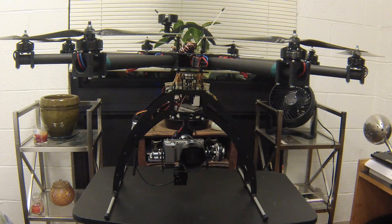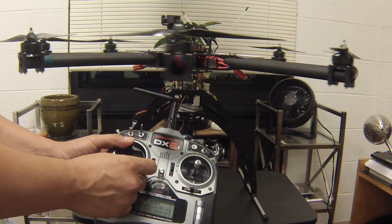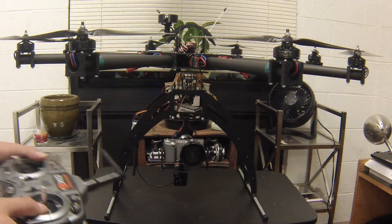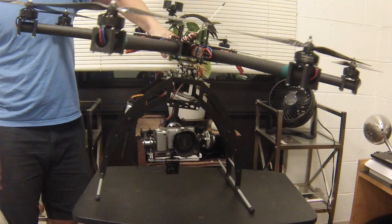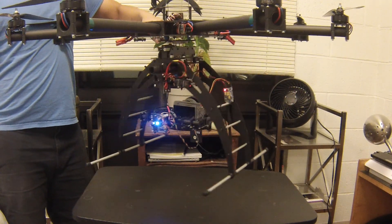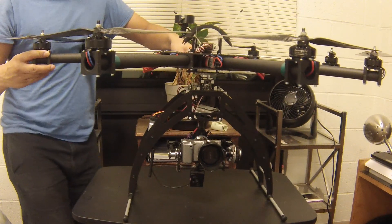My girlfriend is actually the gimbal operator — she's pretty good and knows how to frame shots well. I also have pan set up. The octocopter is turning itself because it's sitting on the table, but as you can see, if I just pick it up, I have full pan control of the gimbal.